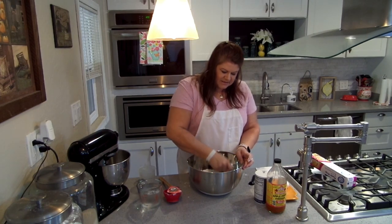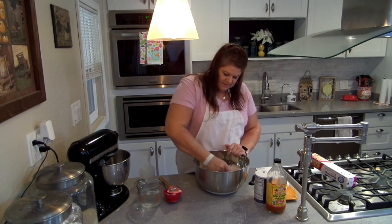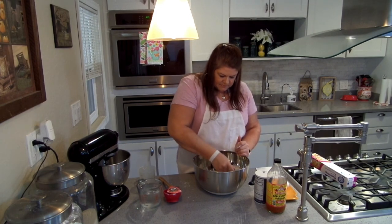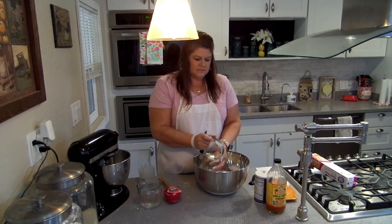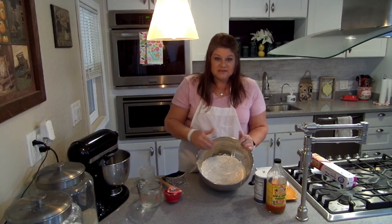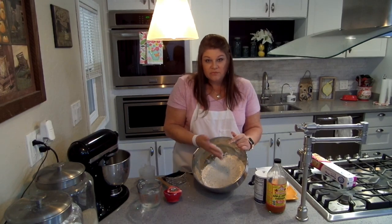I'm just cutting this in until they look like pea-sized pieces with the shortening and the flour. This is kind of what you're looking for — everything mixed in really well.